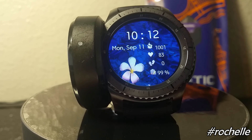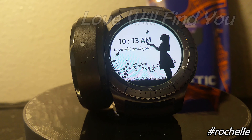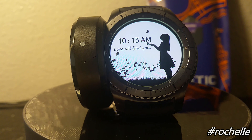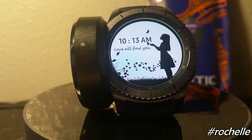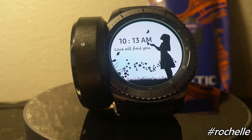This one is called 'Love Will Find You,' as it says on the face itself. You'll notice there's not any information on here, but there's got to be some type of story behind this watch face, so I have to reach out to Rochelle to find out what that story is.